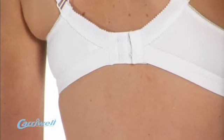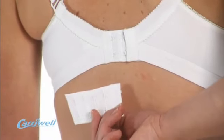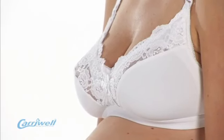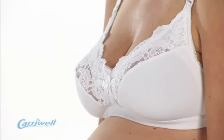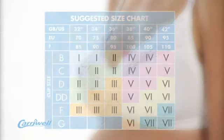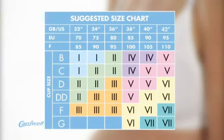The back is a traditional hook and eye style and comes with a free matching bra extender. The Carrywell lace drop cut bra has been designed to fit a wide range of women, as it caters for B to G cups within its seven size system. The size chart, which is available on the packaging, clearly illustrates which size is needed.